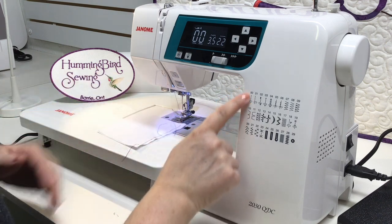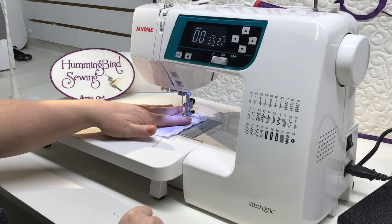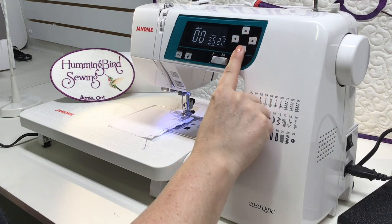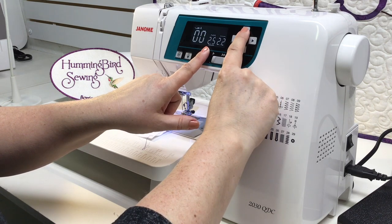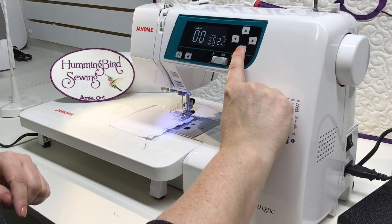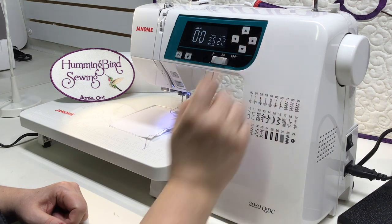The options for changing the double zero straight stitch: you can change the width. In straight stitch, changing the width simply moves the position of your needle. If you're a quilter looking for a scant quarter inch, you may move that left or right using the cursor up or down. As you increase the number the needle moves right; as you decrease it moves left. This is also great for specific top-stitching or stitching at a specific distance from the edge of the presser foot.